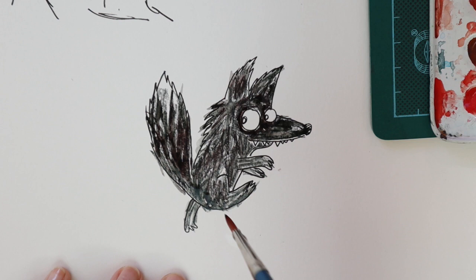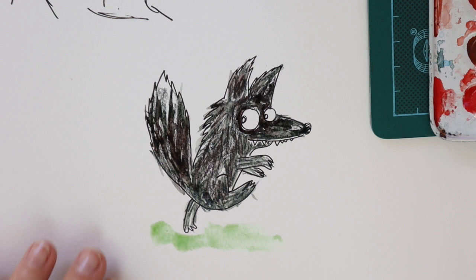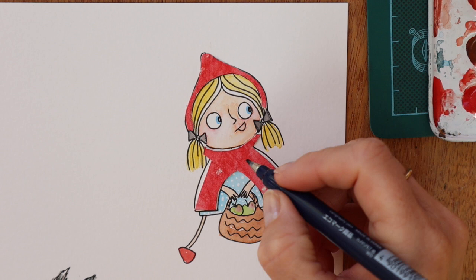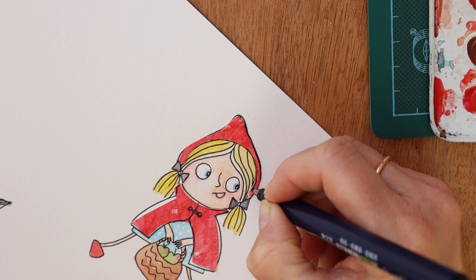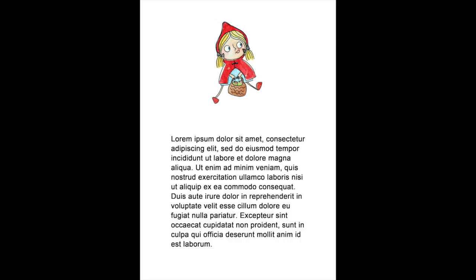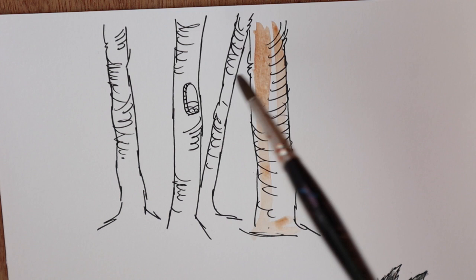Grandma was laying in bed in her little-house-on-the-prairie style nightie and nightcap. Little Red pushed the door open and was horrified by what she saw. 'Crikey, Grandma, you need a bath,' she said. 'I'm too ill for a bath, dear,' said Grandma. Little Red saw Grandma's eyes were not her normal eyes. 'Crikey, Grandma, what big eyes you have.' 'All the better for seeing you with,' croaked Grandma. Little Red noticed Grandma's ears were not her normal ears. 'Crikey, Grandma, what big airy ears you have.' 'All the better for hearing you with,' squeaked Grandma. Little Red, although young, was not stupid. This was not her Grandma. She looked at the unusually long dentures protruding from the mouth. She knew exactly who this was.